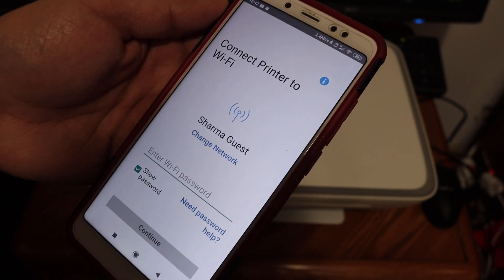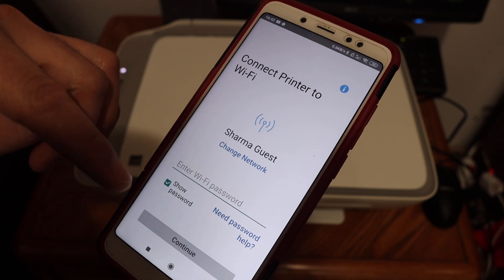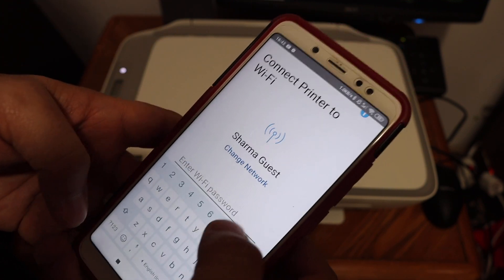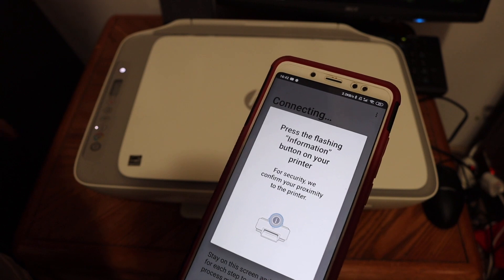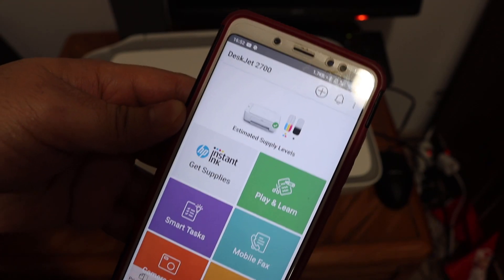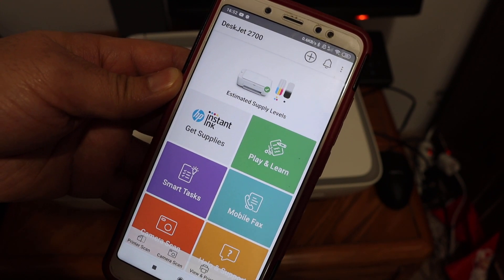The app will display the name of the Wi-Fi network your phone is connected to. Enter the password for that Wi-Fi network and click the continue button. Then press the flashing information button on the printer's display panel. The printer will be added automatically once complete.